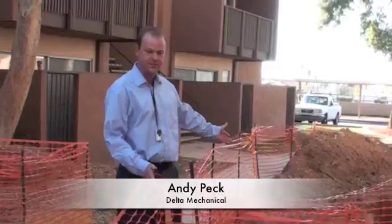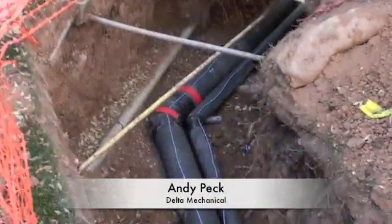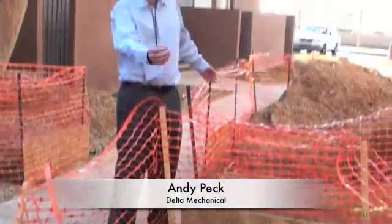Here in our trenches you'll see we have chilled water supply and chilled water return. If you notice the blue wire on top, that's a tracer wire. That wire is there so that later, if there were any need to locate the piping, an electric pulse can be put on the pipe to locate it.